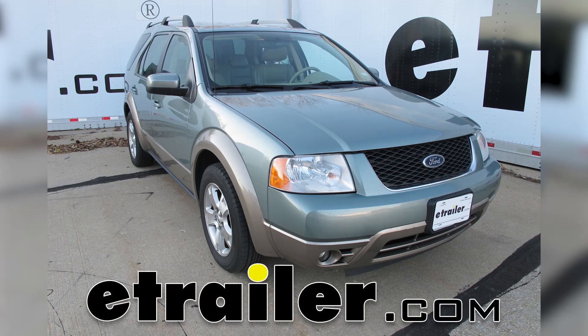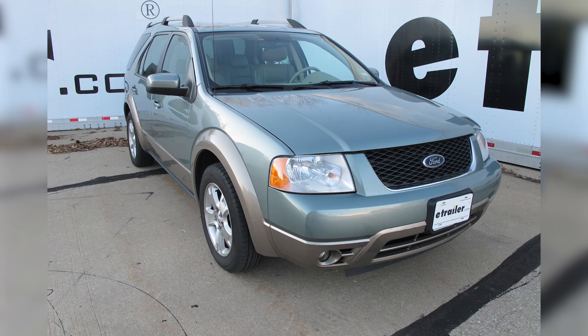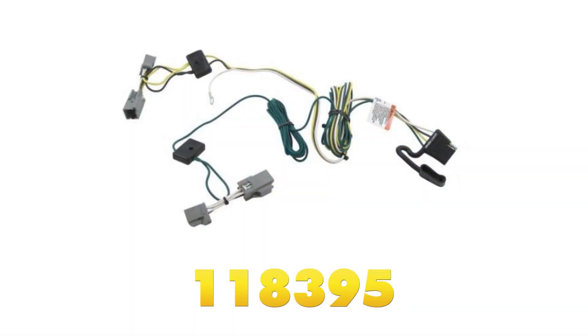Today on our 2005 Ford Freestyle, we're going to be installing the Tow Ready T-One vehicle wiring harness with a four-pole flat trailer connector, part number 118395.